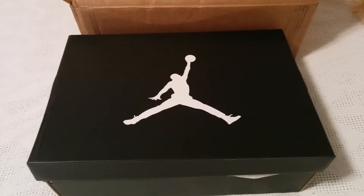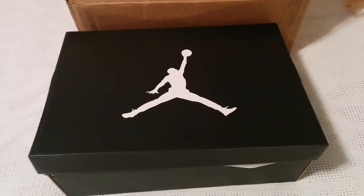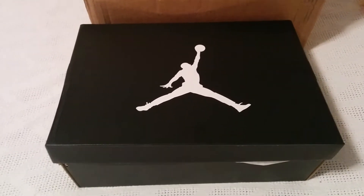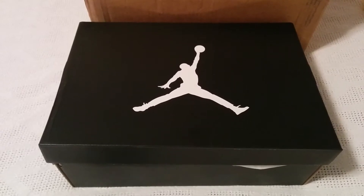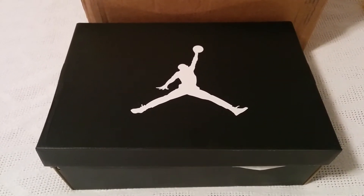Okay guys, we're back. This is an unboxing and first impression of a pair of Jordans that I ordered last Saturday, May the 24th at 8am from Champs. I'd like to give a big shoutout to my friends and everybody at Champs for this hookup and giving me the opportunity to get these.